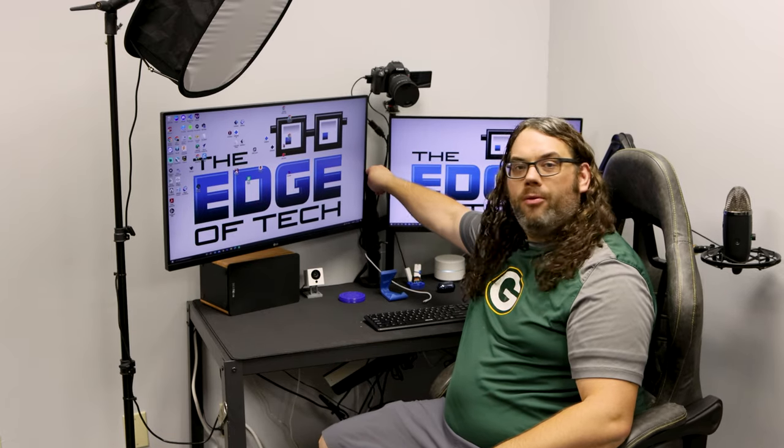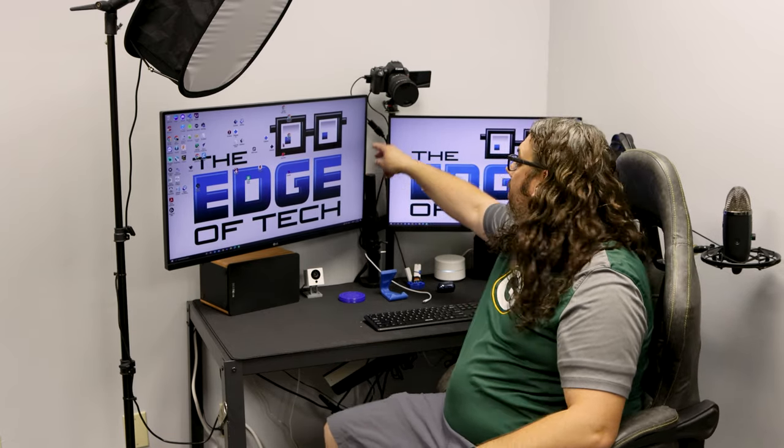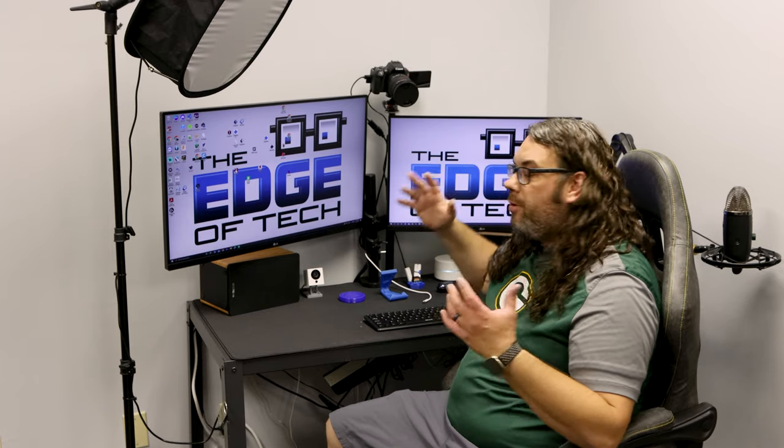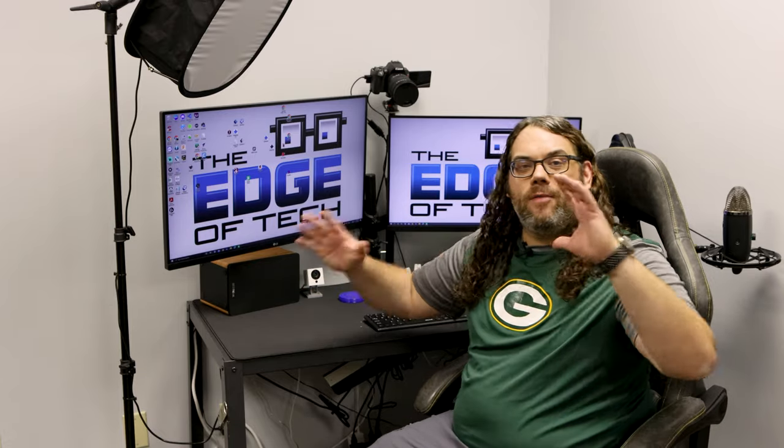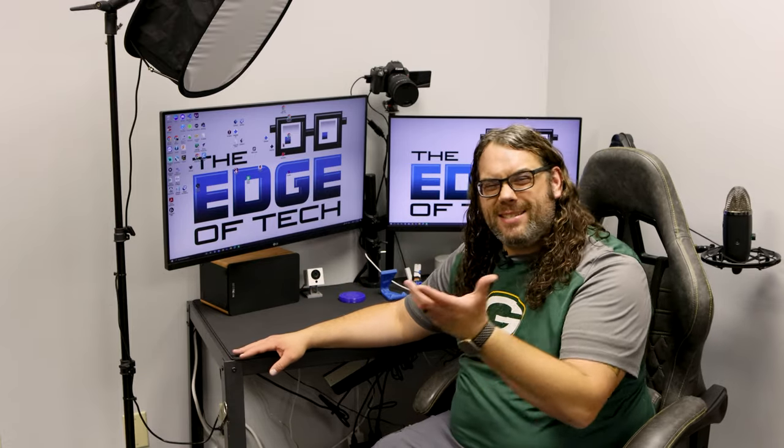My monitor stand here really rocks back and forth, the camera as well. So when I'm doing live streams and I'm very animated — which I am — I hit this thing and everything kind of shakes, and it's just not great.